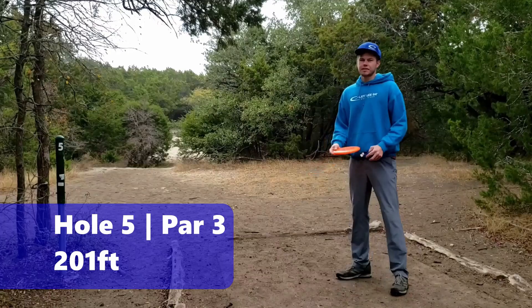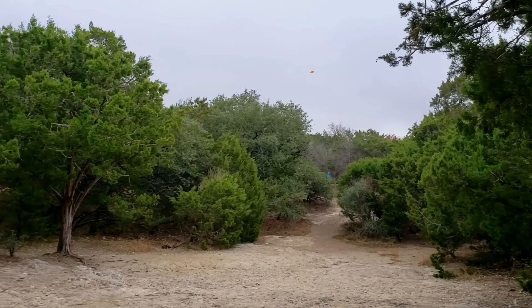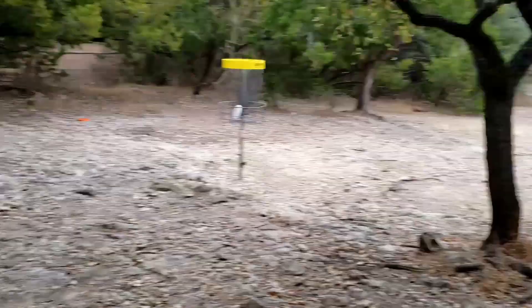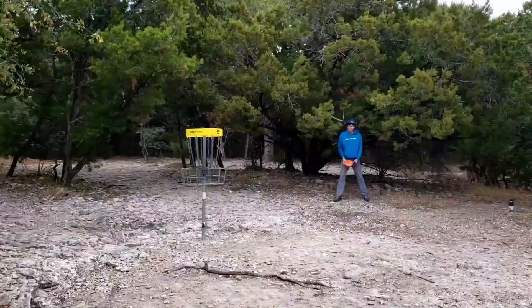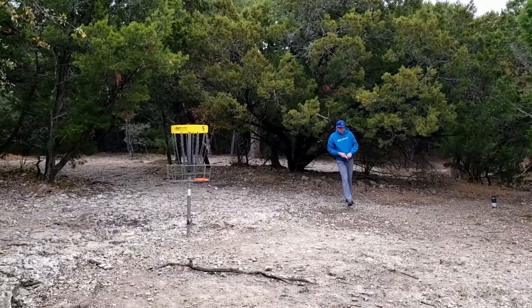Alright, solid start so far — three down through four. Hole 5 is a short little sub-200-foot anhyzer shot. It's down. Pro tip: trees make good backboards. No explanation needed.